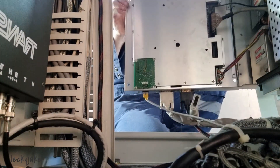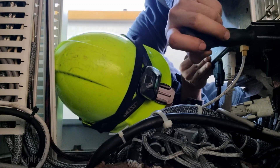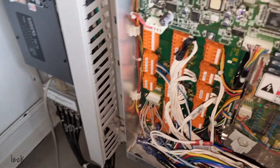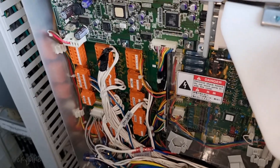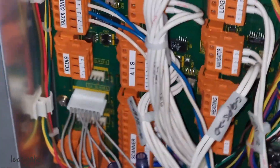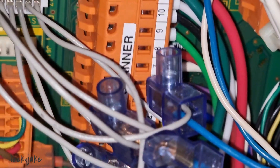I decided to open the main processing unit and check the condition of the cables and the board. Opening this is a little bit complicated because you have little space to work in. Checking the cables and the board, there is no discoloration on the main board. That only means we are having a problem with the supply voltage or the output voltage coming from our power supply, so we need to replace the power supply of this main processing unit.